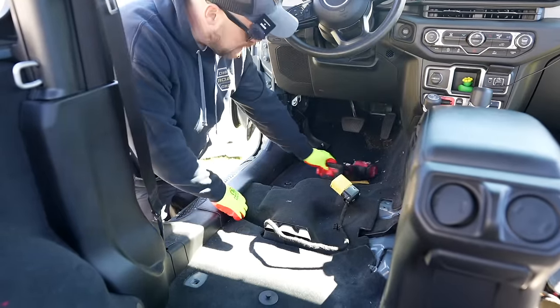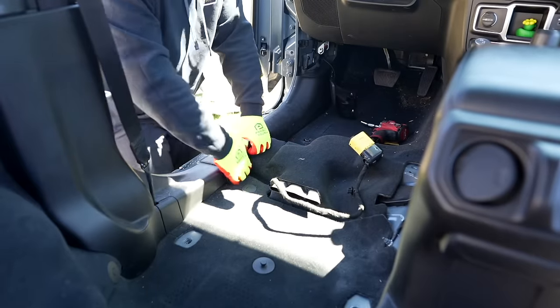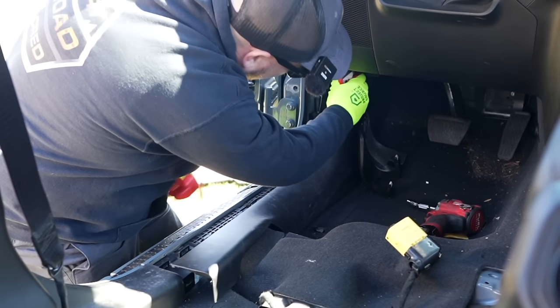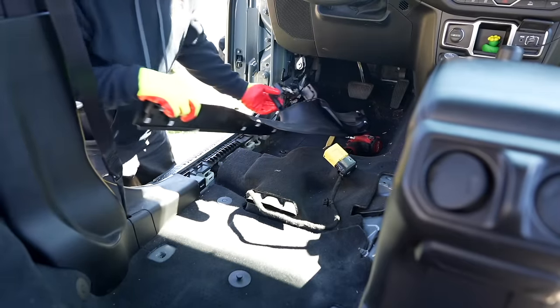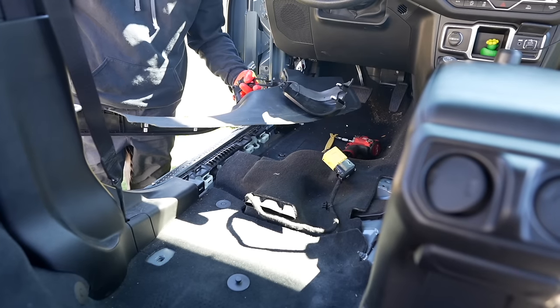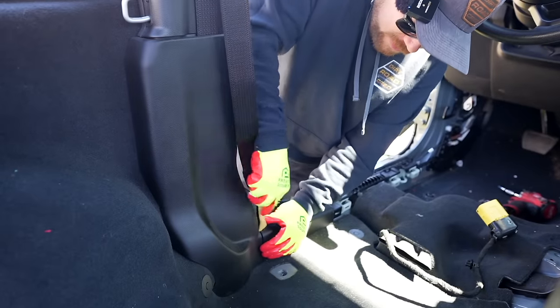Now we can go ahead and start to pull this off. Pop your little connector off - that's a pushpin there, and that'll come out just like so. We'll let this bake in the sun a little bit too. Ryan, maybe you can hose this off - we can clean this while it's out. You don't really have as much access to get this normally.